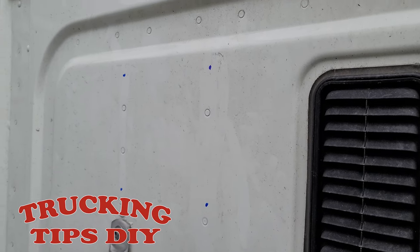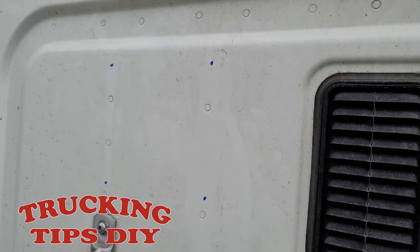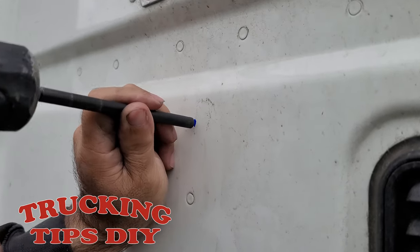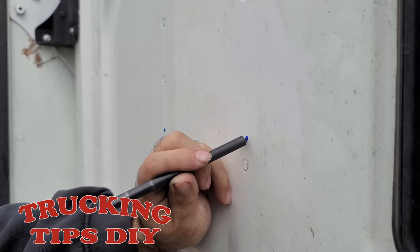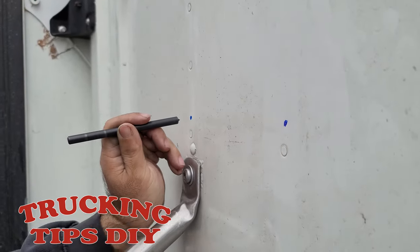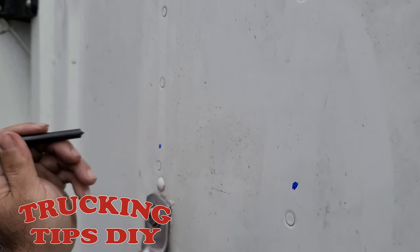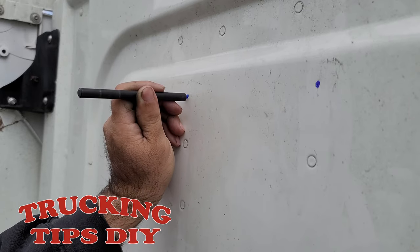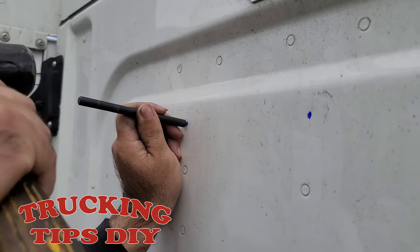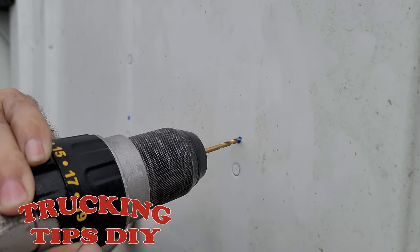Now that we've marked the four holes, we're going to go ahead and use a puncher so we can start to drill. Now we're just going to go ahead and drill it with the smaller drill bit.